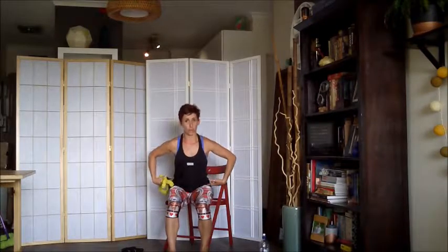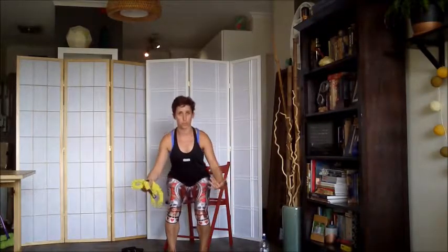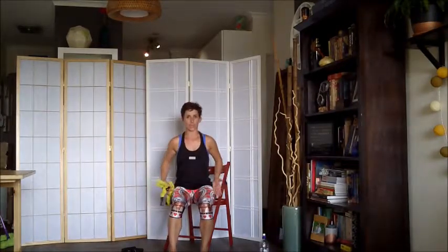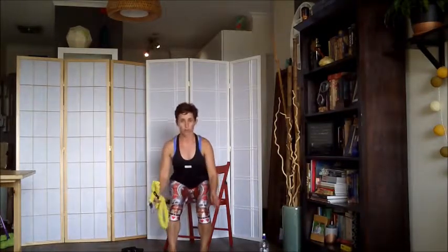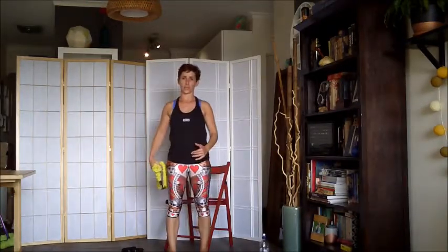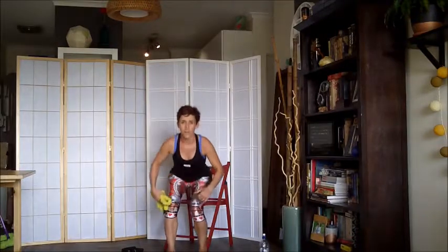We're going to have the same forward lean, transference of weight, and come up into standing. With an offset stance, we want to make sure that the weight travels forwards and up, and that we don't scoop around to the side to come up again. That will be a sign of an unstable dynamic pelvis.